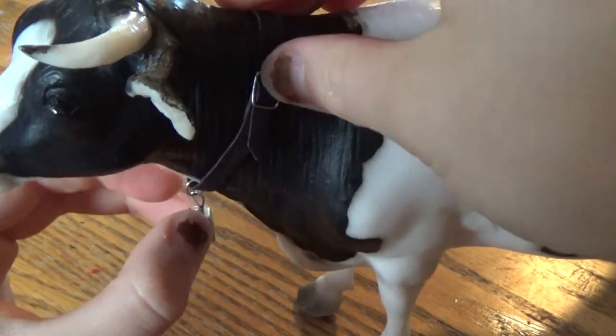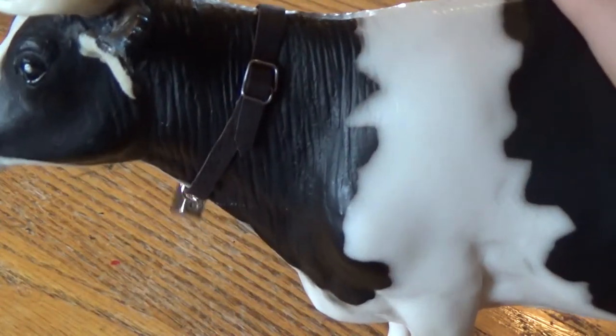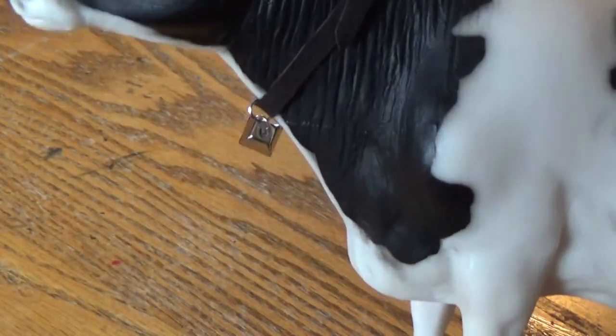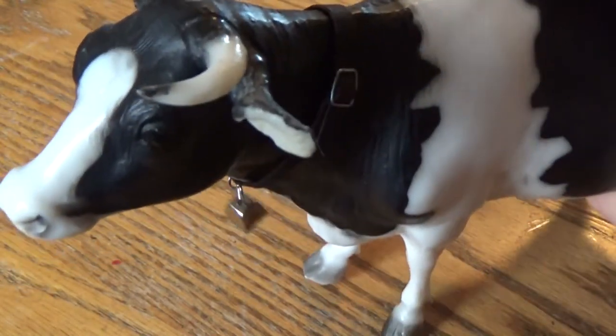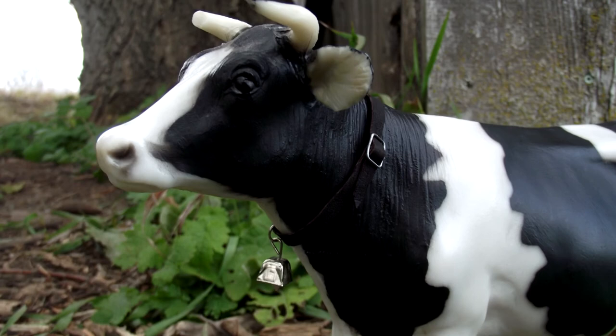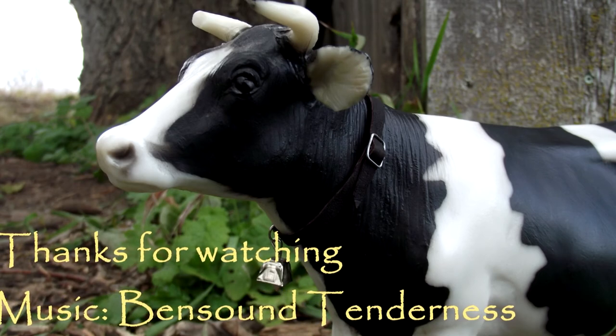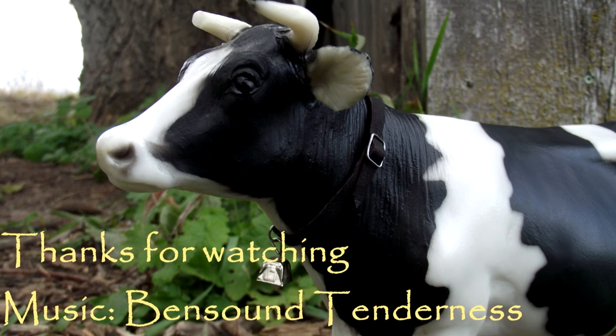This would also be a really good way to make a dog collar — if you just took off the bell, you have a very easy-to-make collar. I hope you enjoyed this video! If you have any ideas for future videos I would definitely like to hear them. I'll see you in the next video — thanks for watching, bye!